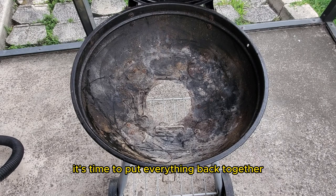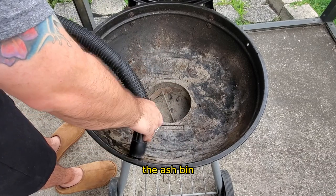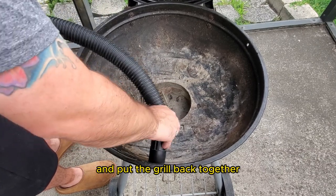Now that we've cleaned every nook and cranny, it's time to put everything back together. Reassemble the grates, the grease tray, the ash bin, and any other parts that you removed earlier, and put the grill back together.